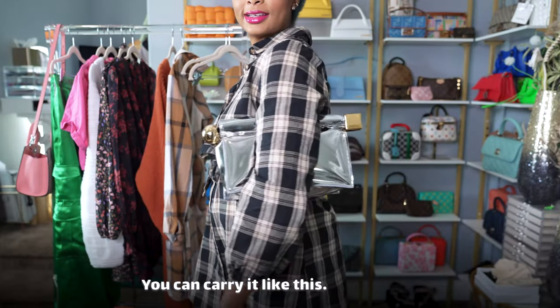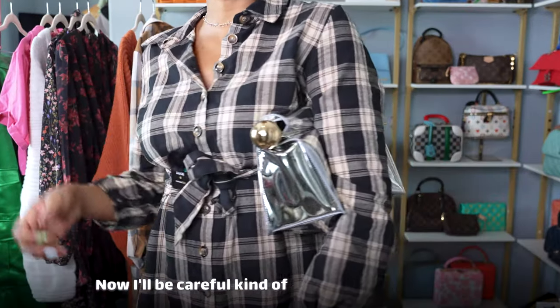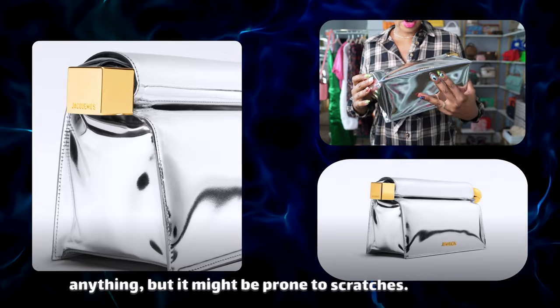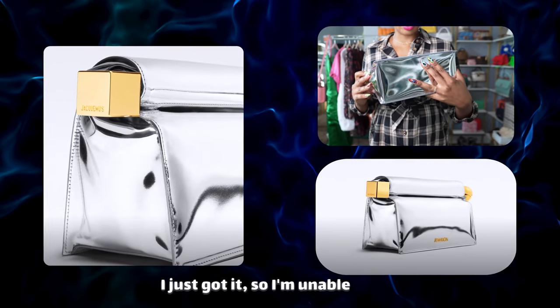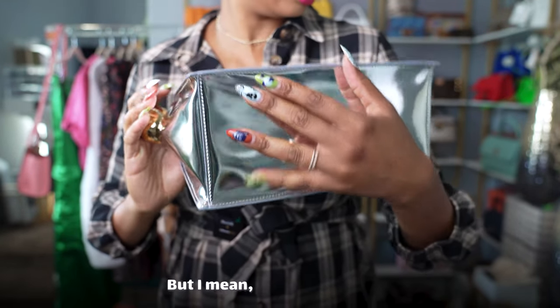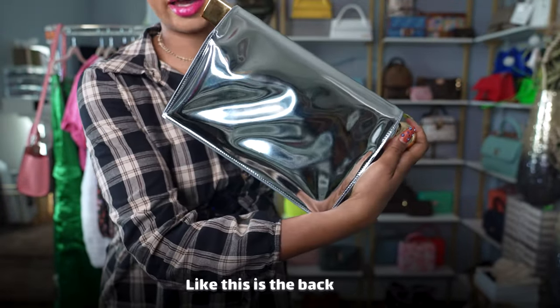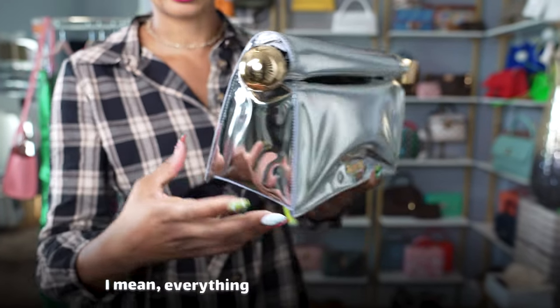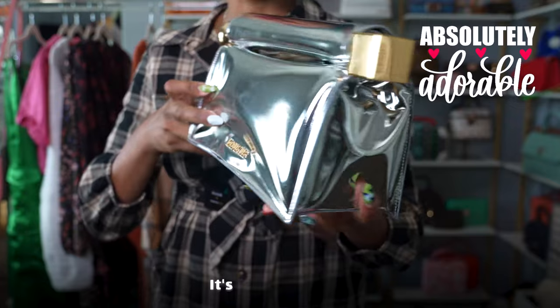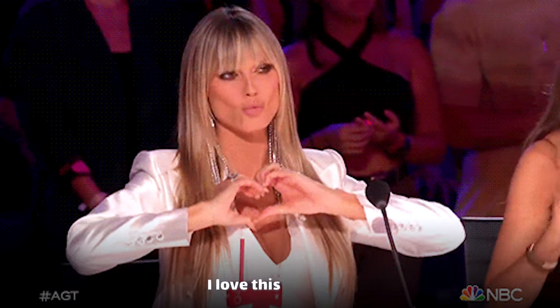You can carry it like this. I'll be careful squishing it in because this leather doesn't look like it will crease, but it might be prone to scratches. You can see here it's starting to crease a little bit. But it's still a beauty — this is the back of it, these are the sides. Everything about this is just adorable. It's edgy, it's unique. I love this so much.